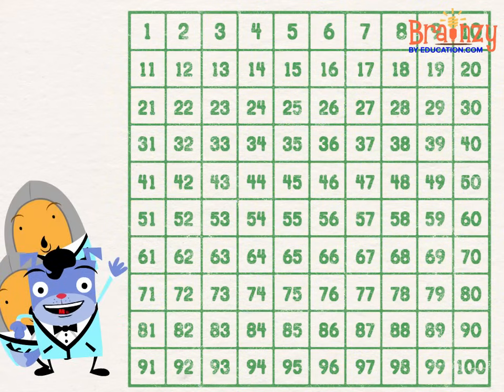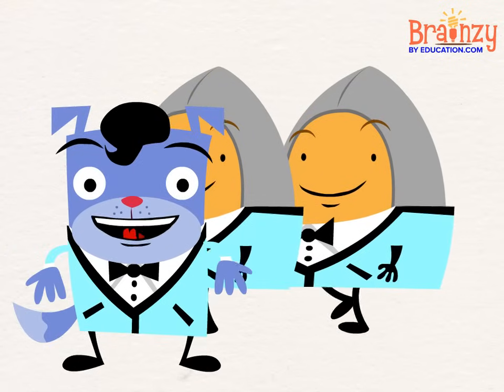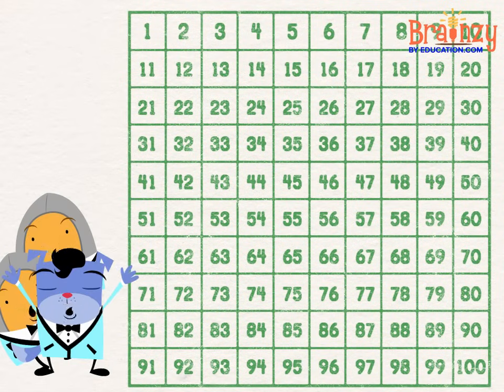Now you know about the hundreds chart. Using it to count is just plain smart.